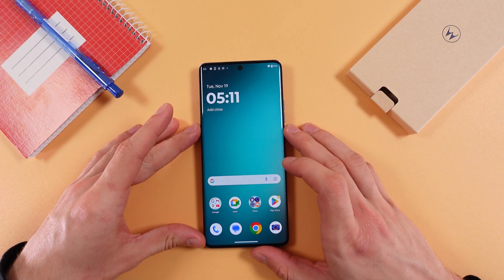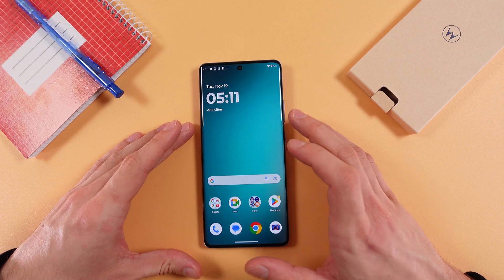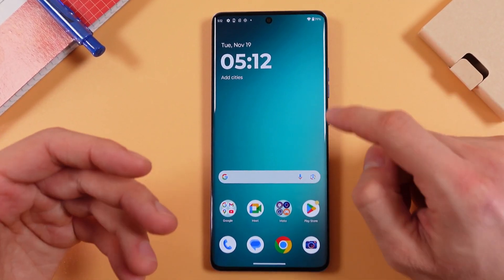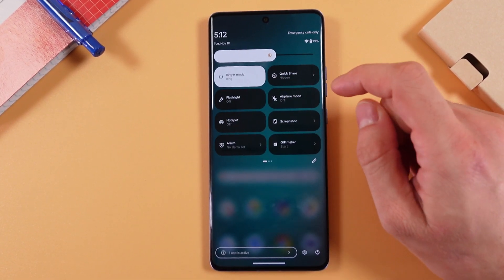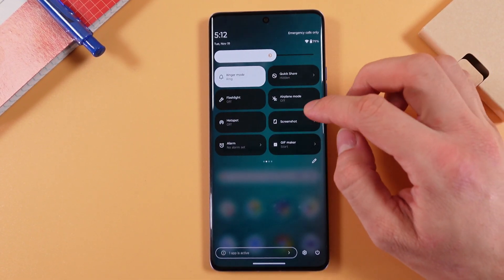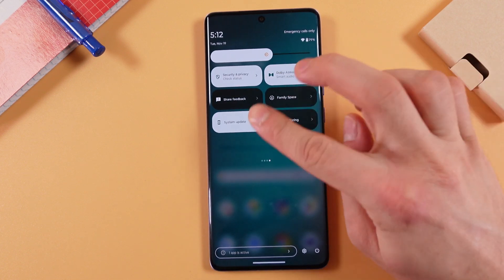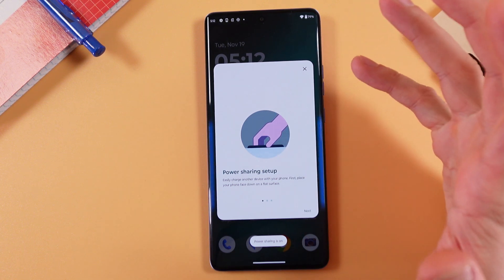Hello everyone. If you want to know how to charge other devices using your Motorola Edge 50 Pro, first swipe down from the very top of your screen, then swipe down again. Now find your Power Sharing option — here it is — and tap on it.